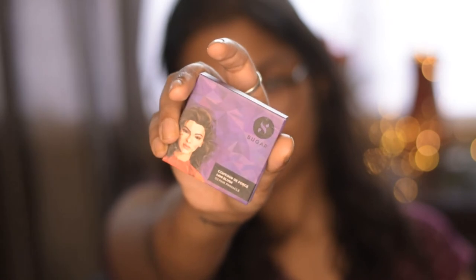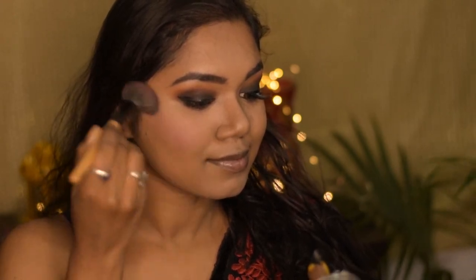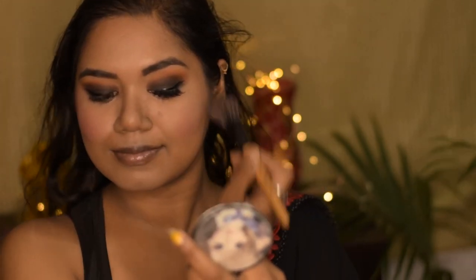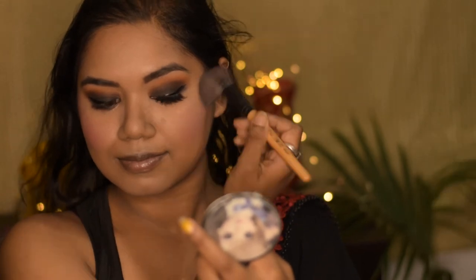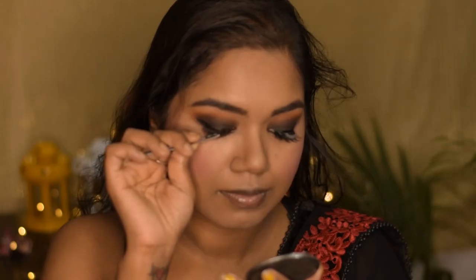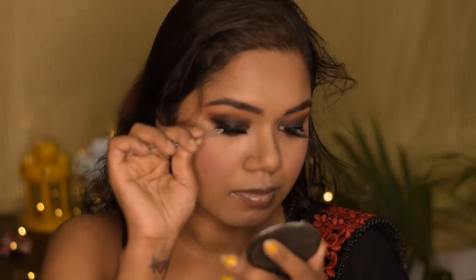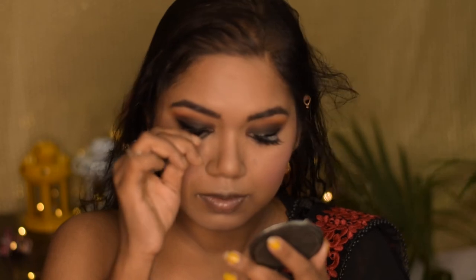Now for blush I am using the Sugar Mini Blush in the shade Pink Pinnacle, which is very much pigmented as you can see. I am going to apply my falsies now — I have given the link in the description for the eyelashes that I am using.